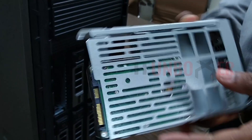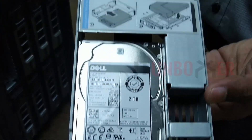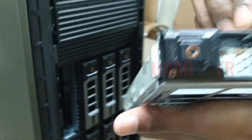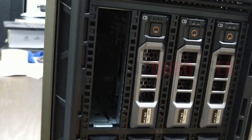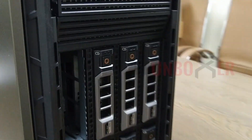This is a 2.5-inch hard drive on a 3.5-inch caddy. This is the slot for the hard drive. We can use a 2.5-inch hard drive but it should be installed using a 3.5-inch caddy.